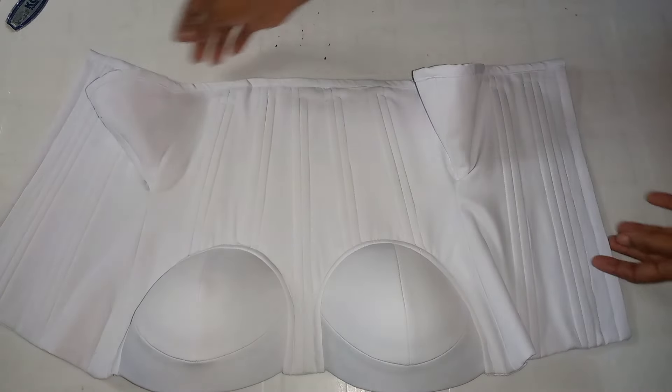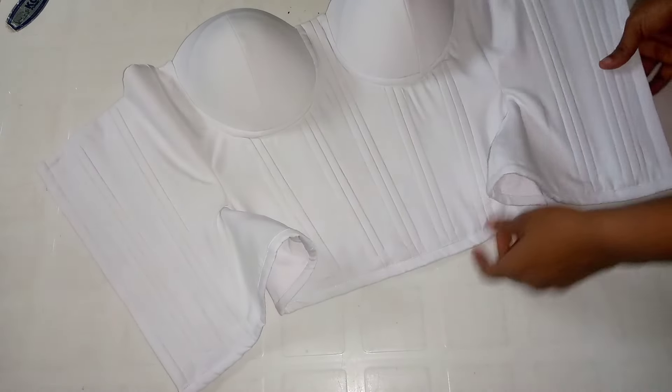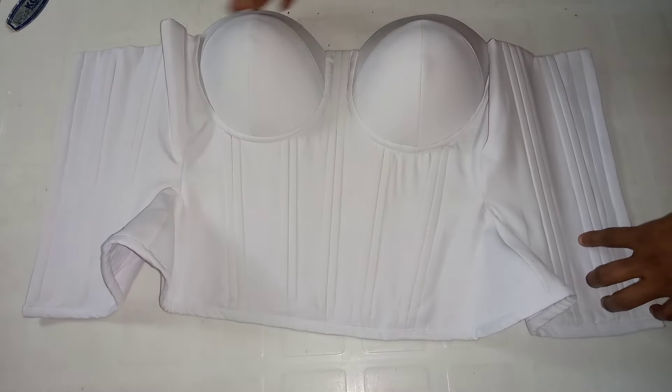Hi guys, it's Joanne here. Welcome back to my channel. In this video I'm going to be showing you step by step how I made this cup cassette you're seeing on your screen. If you want to learn something like this, keep on watching, and please subscribe to my channel, like and share this video.